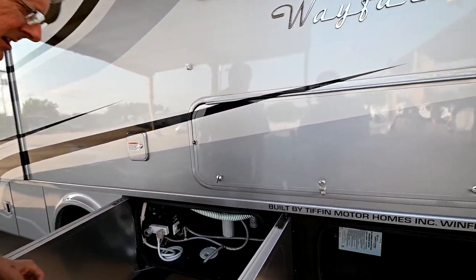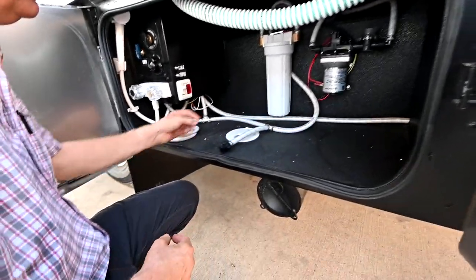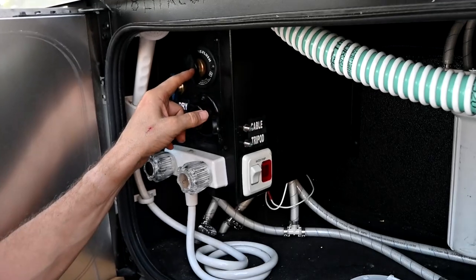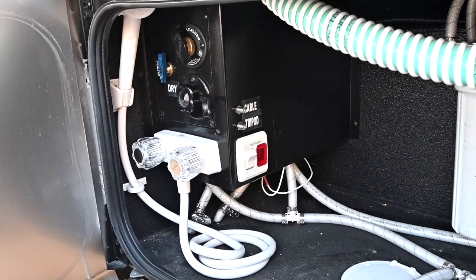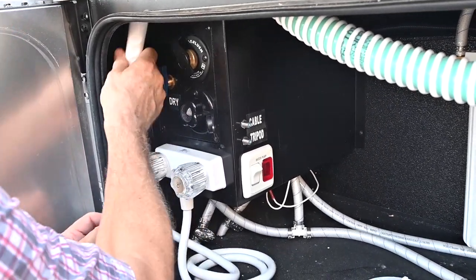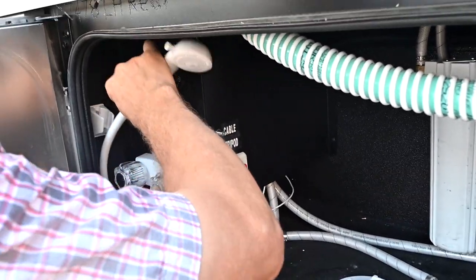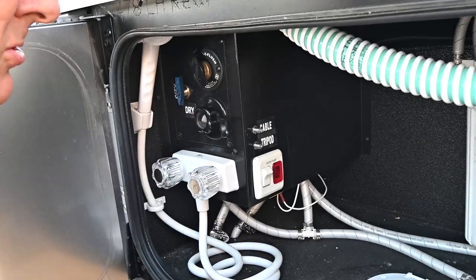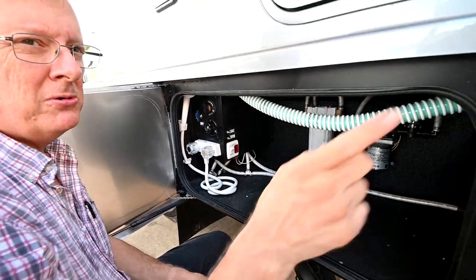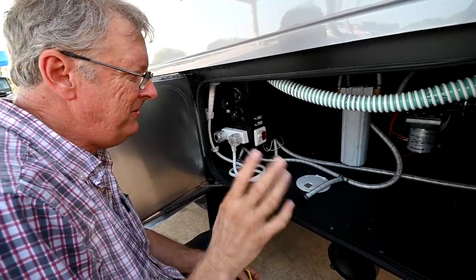We're going to talk about the wet bay area — Tiffin does a pretty good job laying it out. We bring our city water in through the opening and hook to the bottom connection. It's suggested you get a right angle adapter so your hose doesn't have to bend and kink. You also want to use a water pressure regulator on the hose coming in — a potable water hose — and put a regulator back at the faucet, similar to what I've got here, to regulate pressure to about 50 PSI.